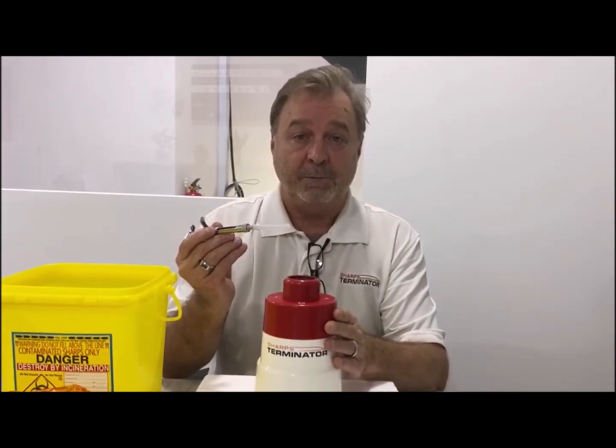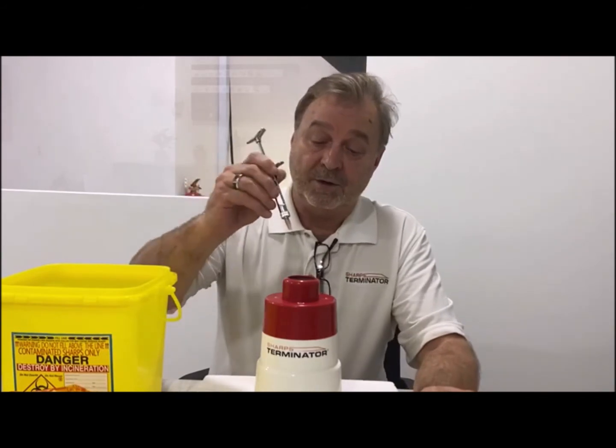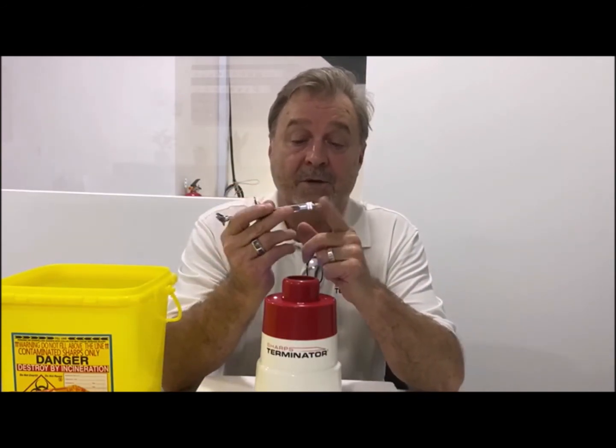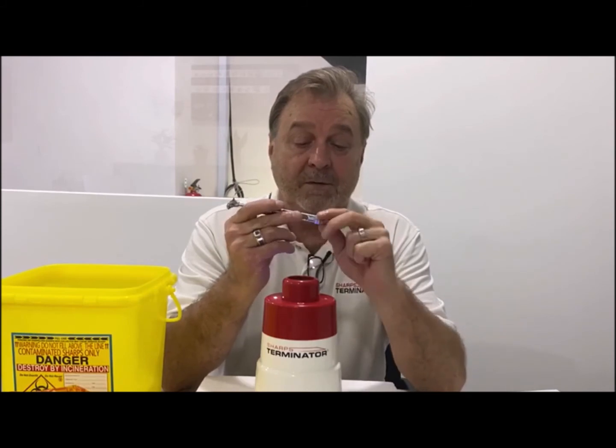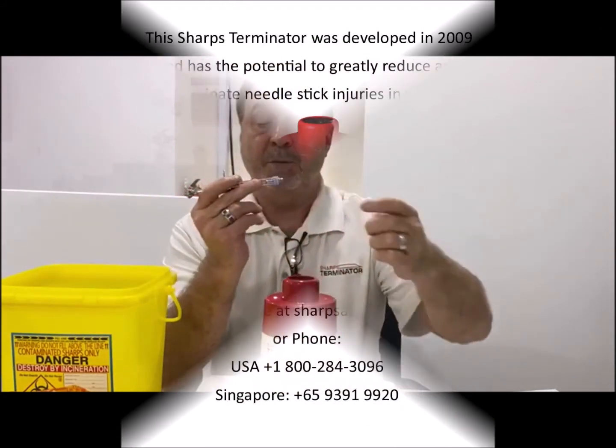The Sharps Terminator will be at the point of procedure. Following the procedure, the dentist will insert the needle right into the device. Just in a second, the needle has again been incinerated and there are no sharps. This piece here will just be placed into the sharps box.